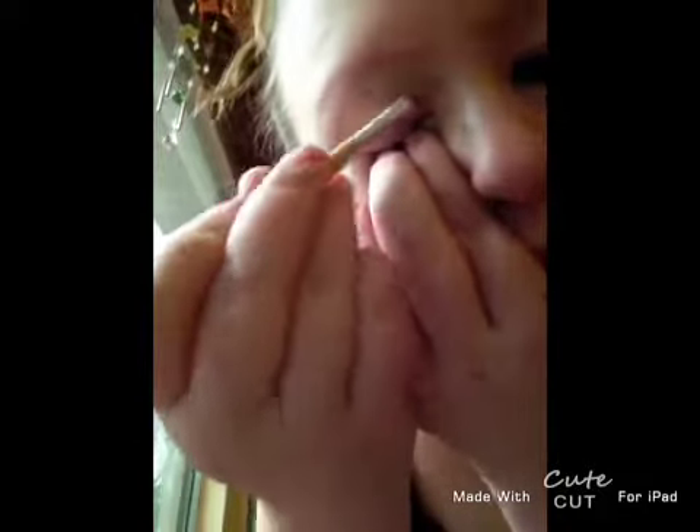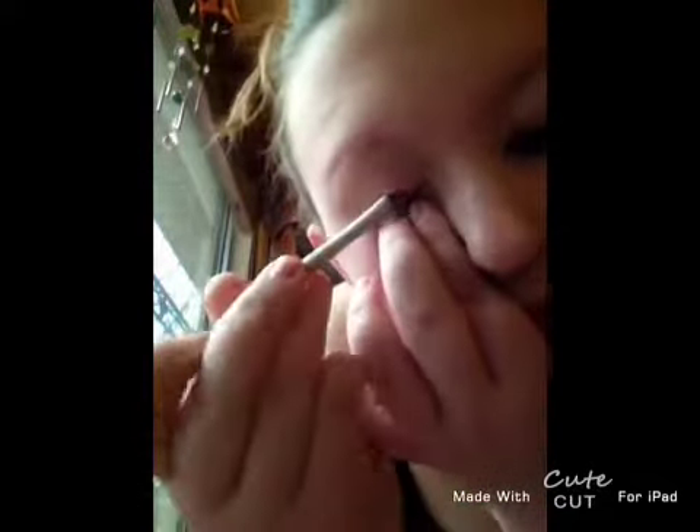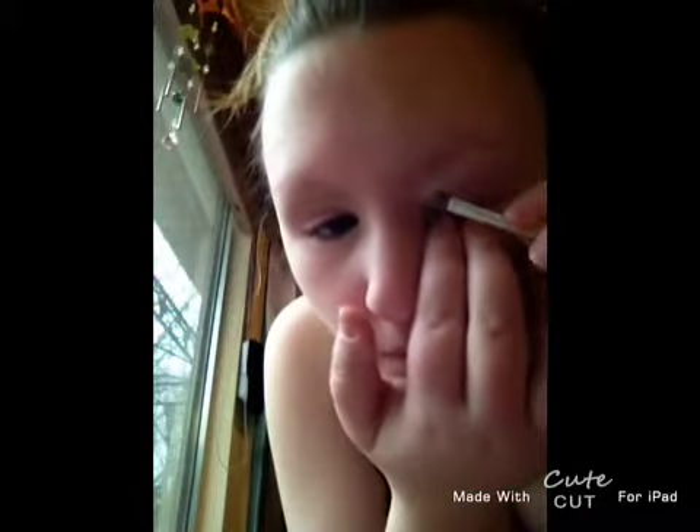Now you're going to take a lightish green and you're going to put it in the crease of your eye. Like so. Now you're going to take a little bit of a darker green and blend it in with the crease of the lighter green.